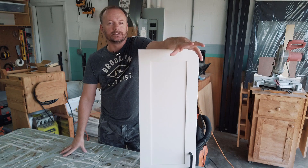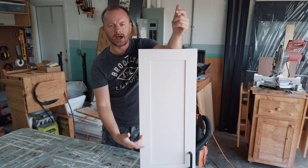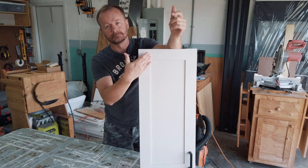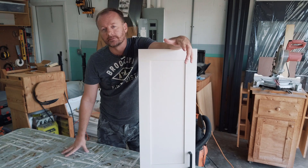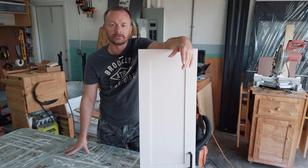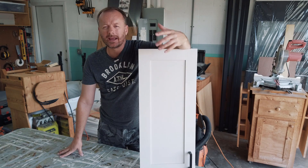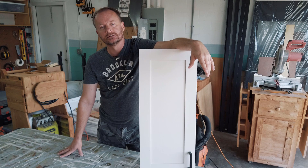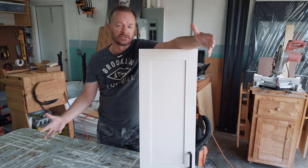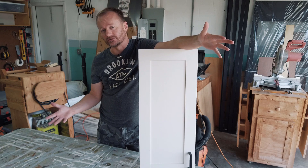Let's talk about the basic design and components of a kitchen cabinet door: five pieces — two styles, the rails, and the center panel. The panel can be raised or not raised. Here's a door that I've already built; I am using a flat panel design. The door can be made out of whatever material you choose — there is no right or wrong. It's just that different materials are going to give you different things that you're going to have to deal with later on.